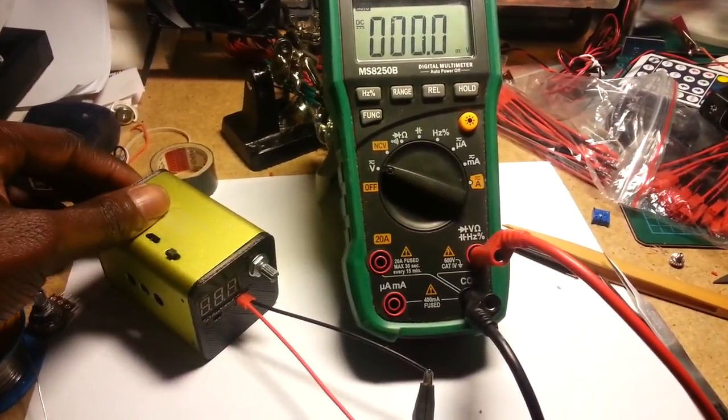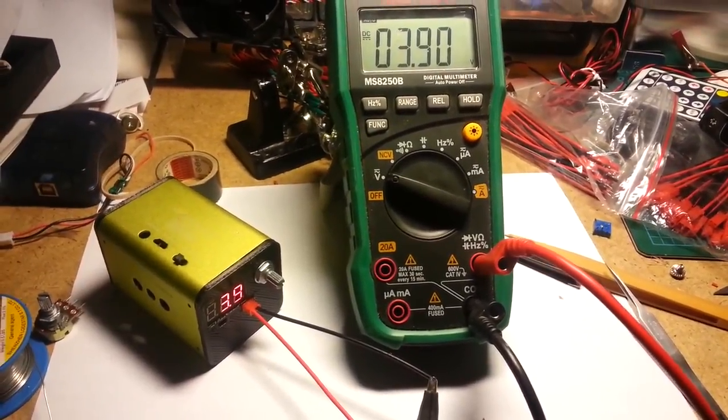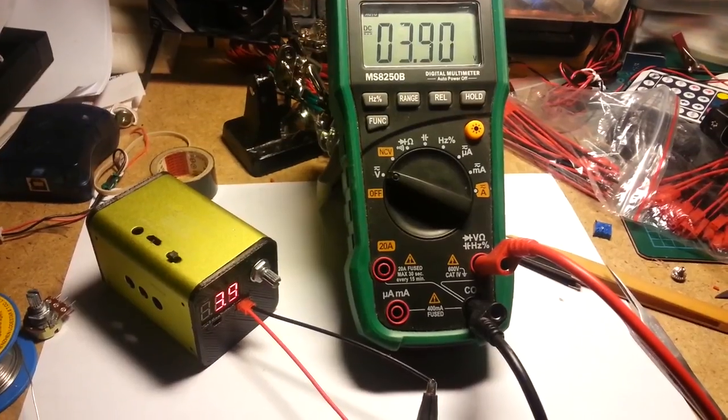In this video I'll show you how to build a portable and variable power supply unit for your on-the-go electronics projects.